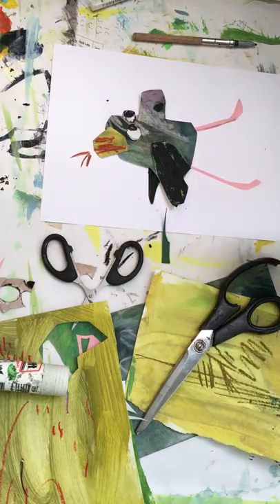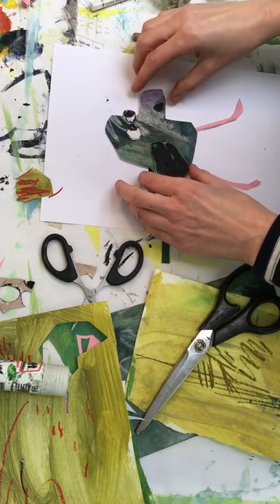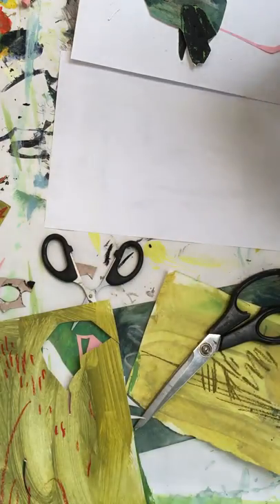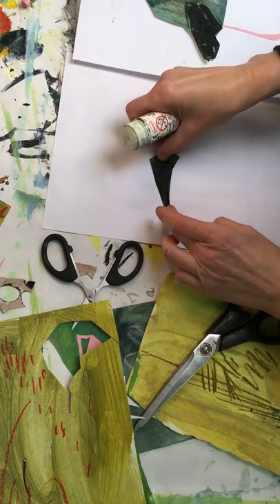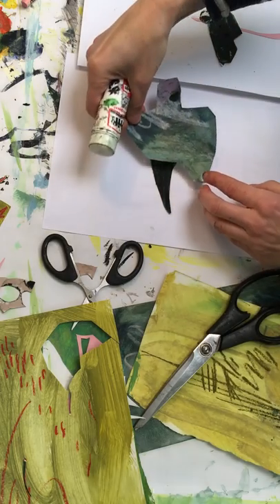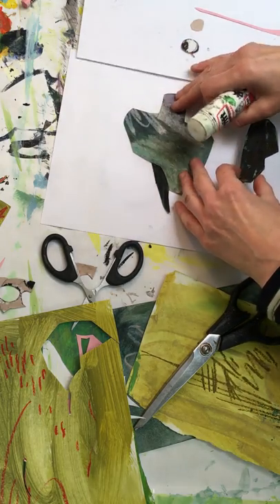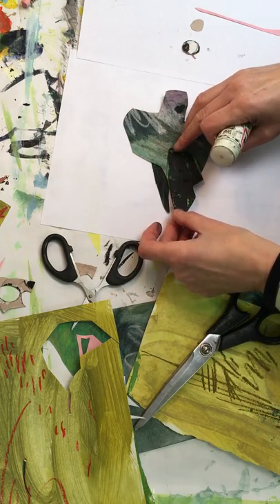Just a bit of pink going on there — he's quite cool. Now we're going to get a new piece of paper and start gluing him in place. We need this piece first. I'm going to put him going forward because I want him to be on a bit of a mission. Body language is really important when you're doing characters because you have to set the intention for the character in their posture.